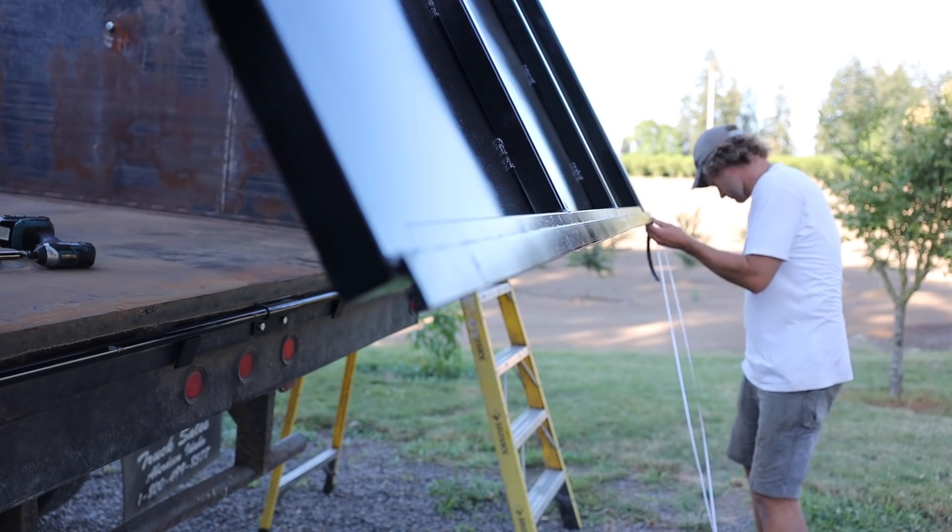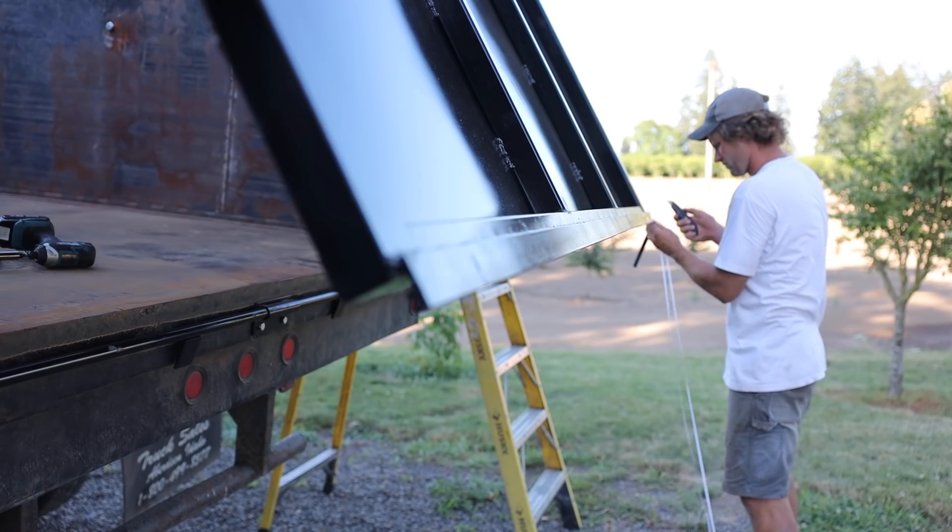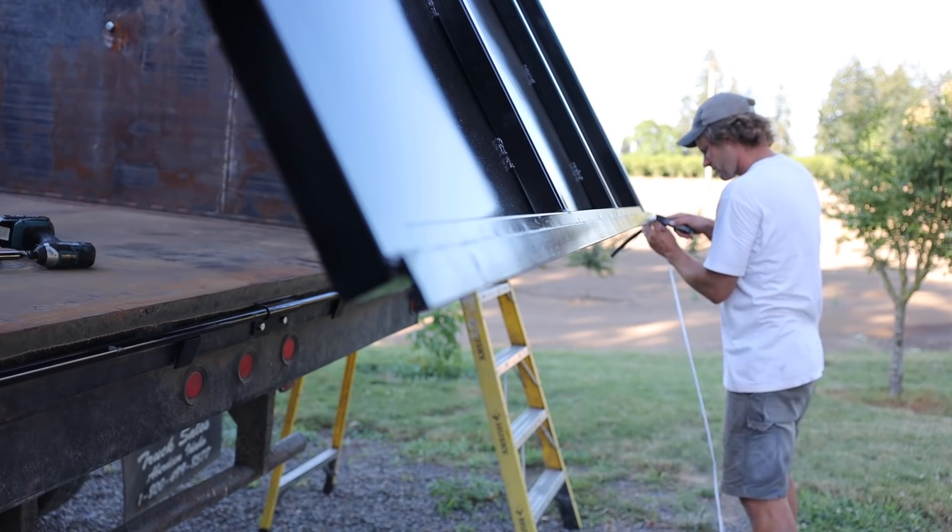The last thing to do was install some weather stripping around the outside of the door to fill in the small cracks, and this truck was ready to head to the field.